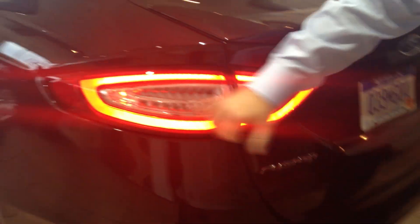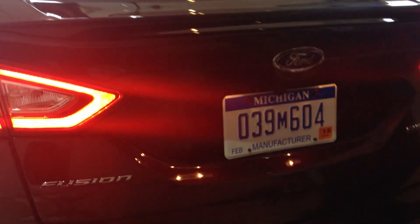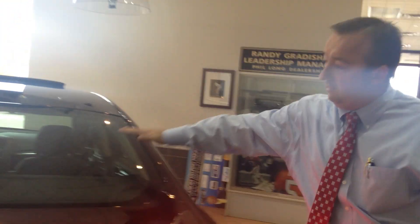You can see the LED lights in the back here, the more aerodynamic glass area, and on the 2.0 motor you have the integrated rear exhaust. On the 1.6 and the hybrid, it will be a stainless steel tip up the side. You can also view us at FordMotorCity.com anytime. Thank you for watching here at Philon Ford, the heart of Motor City.